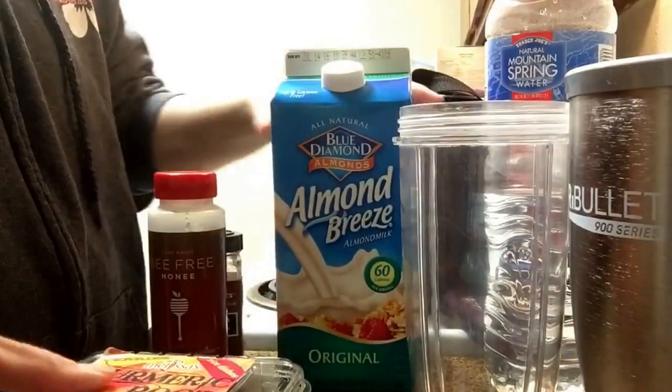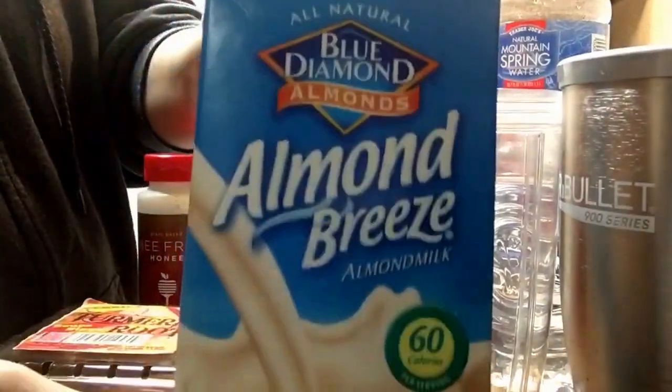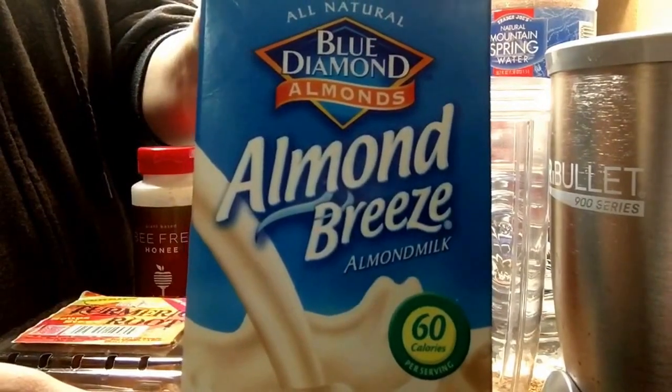I'll let you guys watch and see what I come up with. I have no idea what I'm doing — I'm just going to put it together and pray that it tastes good. I'm going to use some sweetened almond milk.